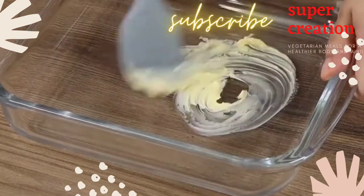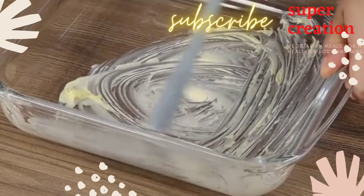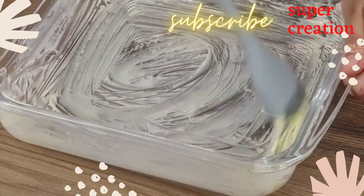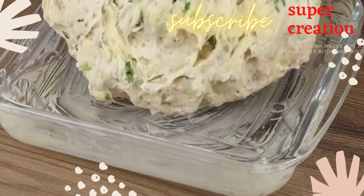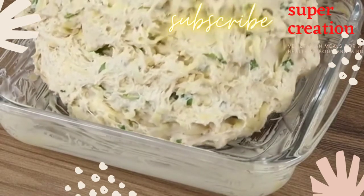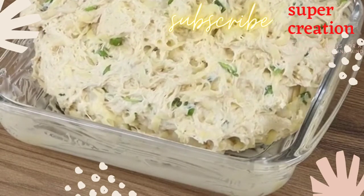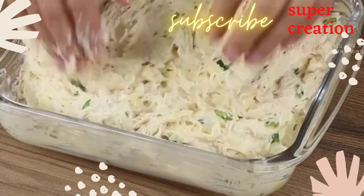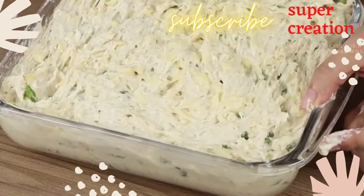Now grease a baking pan with butter and add our dough. If you're loving the recipe, like the video and share it with your friends — you will help us greatly! Stretch the dough in the baking pan, then cover with a cloth and leave it to rest for 30 more minutes.